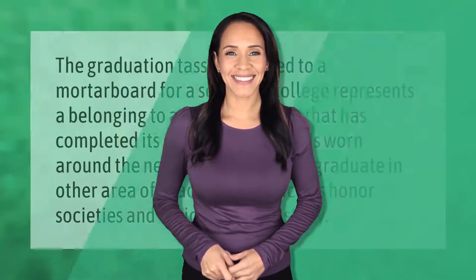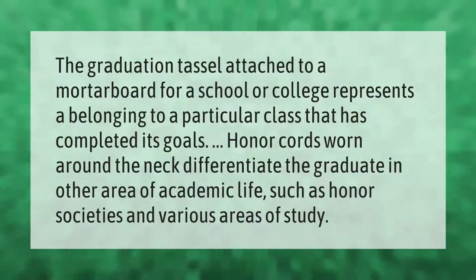The graduation tassel attached to a mortarboard for a school or college represents a belonging to a particular class that has completed its goals. Honor cords worn around the neck differentiate the graduate in other areas of academic life, such as honor societies and various areas of study.